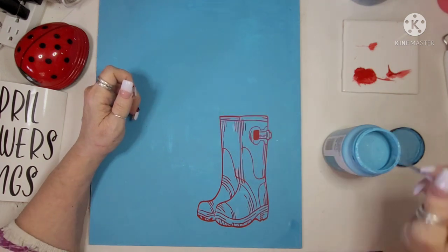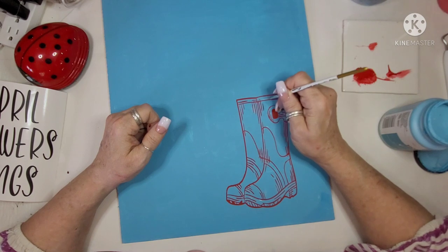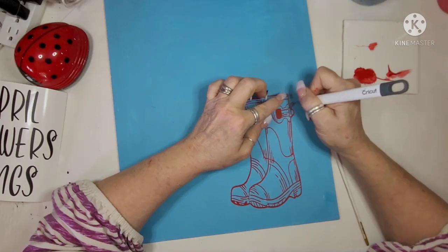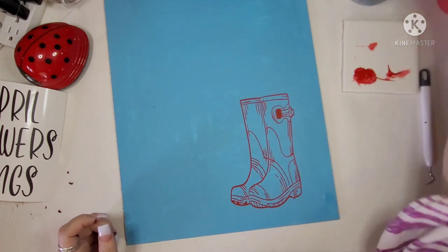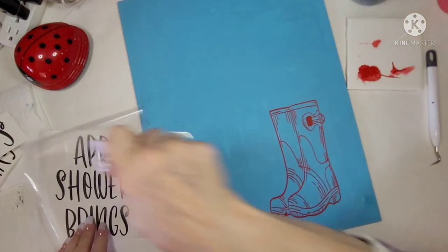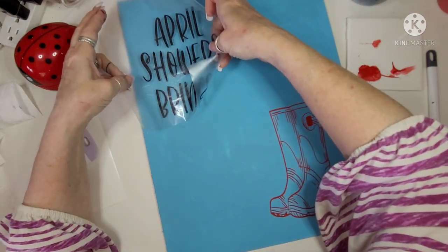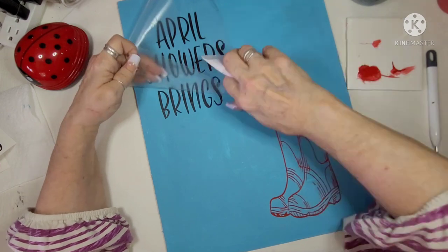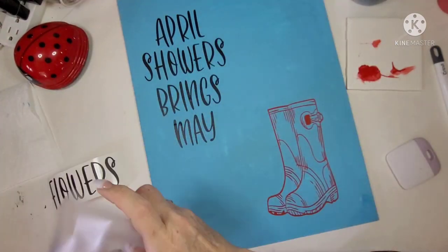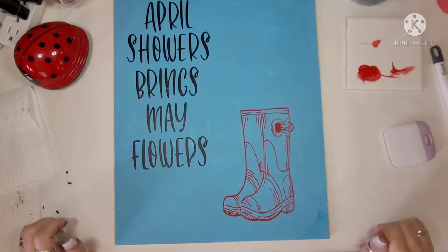I'm just fixing all the little lines that got messed up when I pulled up the vinyl, getting all that done. There were a few more pieces of vinyl left. Now I am going ahead and adding the 'April Showers Bring May Flowers' lettering, just finishing up all of the words — April Showers Bring May Flowers.